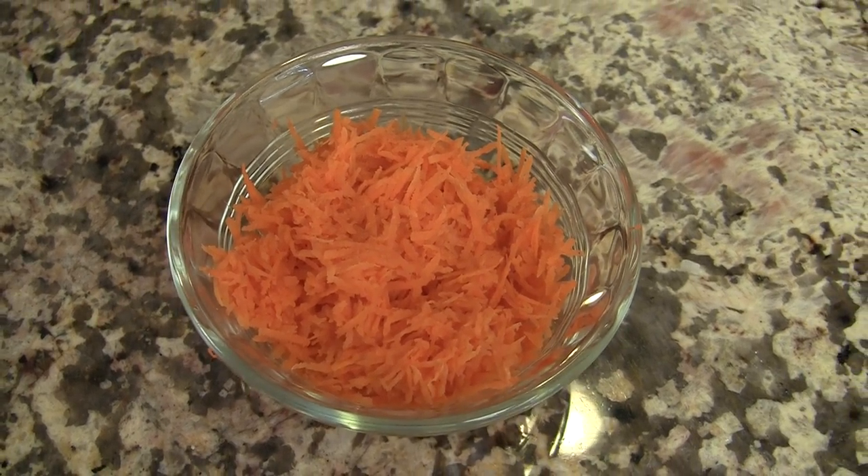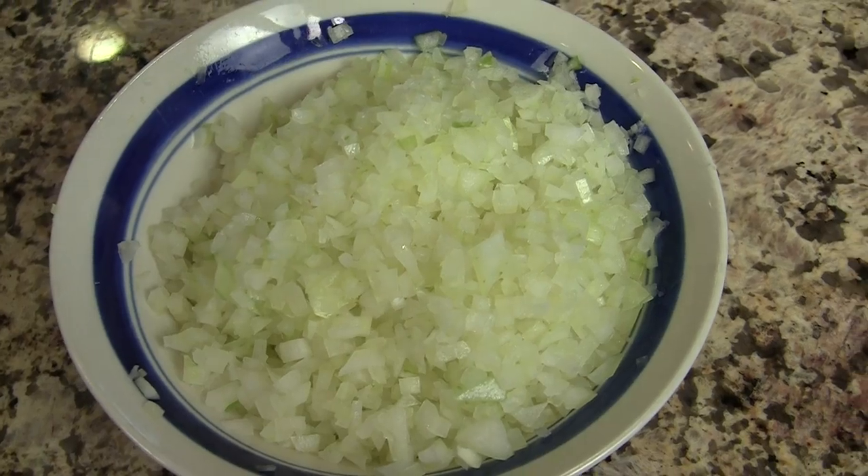Next, we have some carrot. This is a newer addition for me — the carrot takes out some of the acidity in your sauce and adds just a little hint of sweetness. We'll need a yellow onion that is super fine diced. If you need a video on how to do that, I have one and I'll leave a link down below in the description.